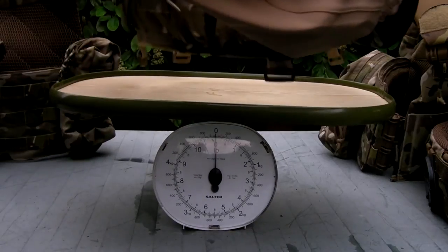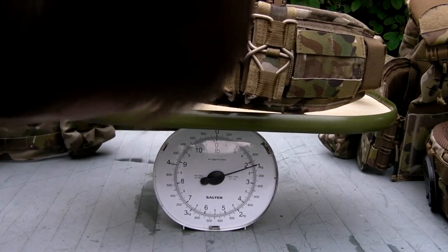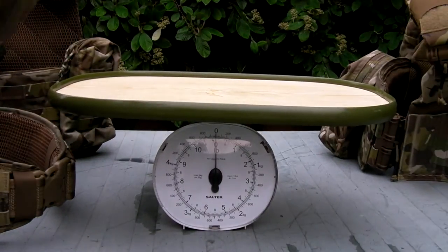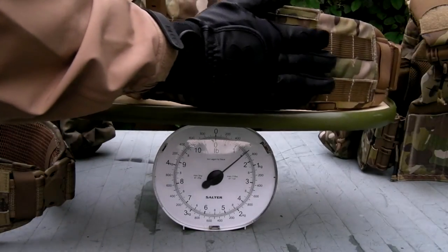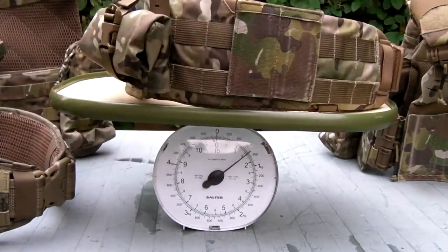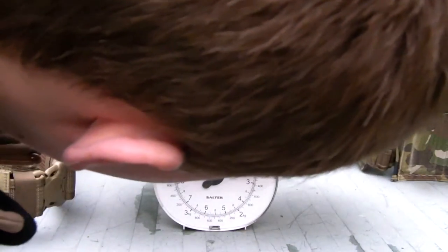I'm going to start on the belt rigs, older style first. Let's put the VTAC Brokos on here and see where that comes to. That is pretty much a kilogram — about 2.2 pounds — all in for the Brokos setup. Now I'll put on the Tactical Tailor Fight Light belt setup and see what this comes out as. That is about 700 grams, roughly one and a half pounds.